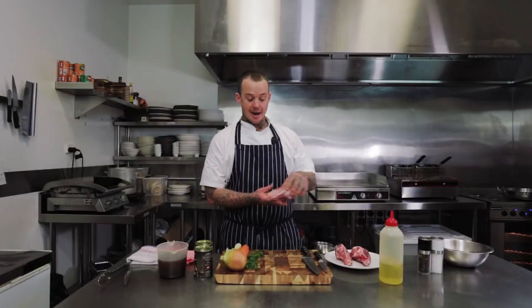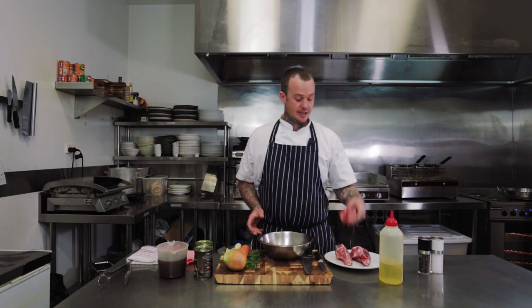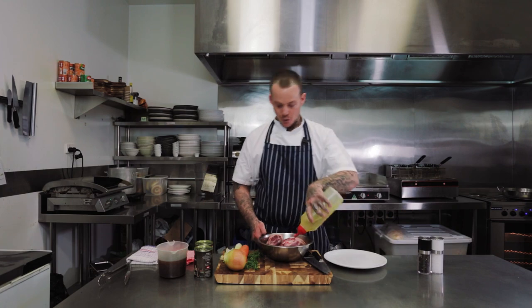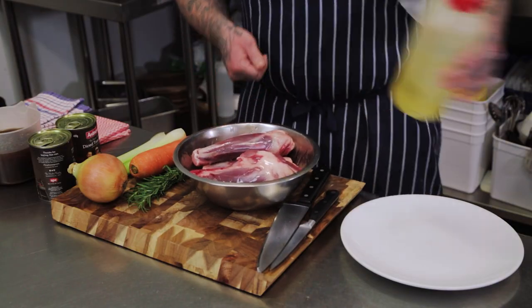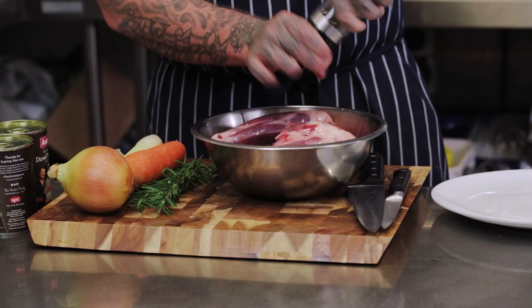I'm starting with some lamb shanks and I'm going to show you how to slow cook these so they're just tender and they fall off the bone. The first thing you need to do is get your lamb shanks and put them in a bowl. I'm going to coat them in oil and season them really well with some salt and freshly cracked pepper.